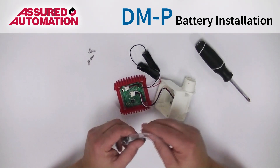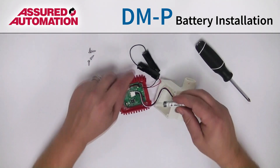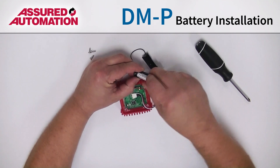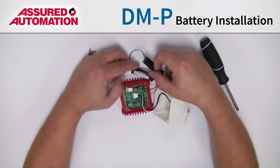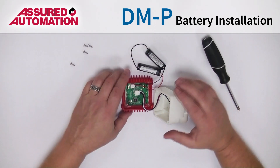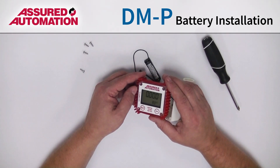Then it's as simple as putting in the batteries. Like anything, you're going to put the flat side, or the negative side, down against the spring. Push it in, turn it over — you can see it's now live.